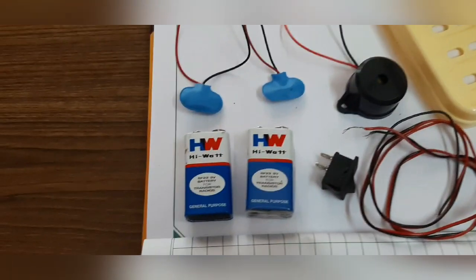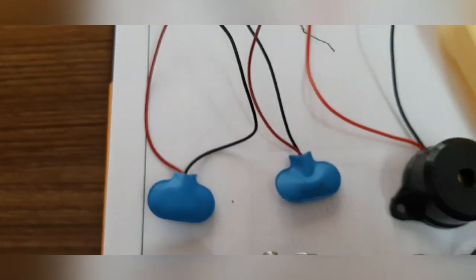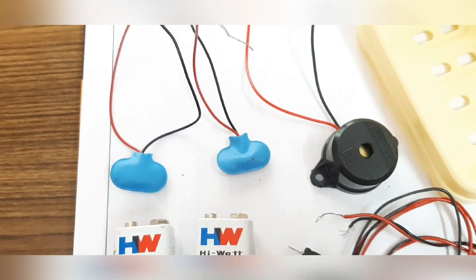I will show you how it will take 2 batteries, a pin connector, a busser, a switch wire. Even if you put it, put a PVC pipe. Pin underscore.